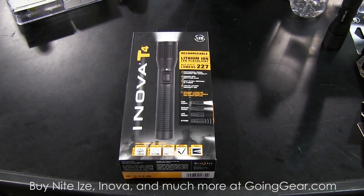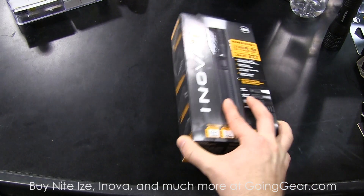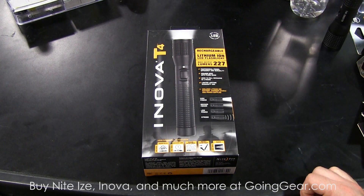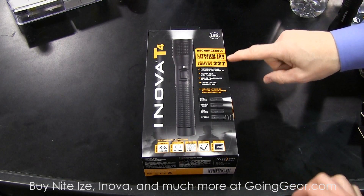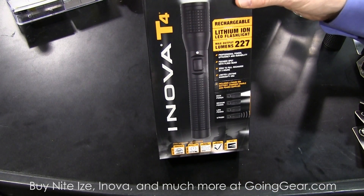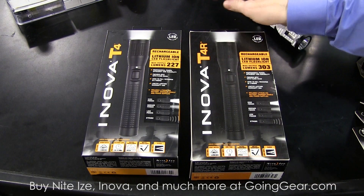NiteEyes purchased the Inova company about two years ago. When we did, we took what was already a very solid product, but now we have really amped up the function, output, and performance on these products. Many of you are familiar with the T4, and of course this was the original T4-5 on the other side. While this was a great product, even at 227 lumens with a high, medium, and low output and a high-velocity strobe, we looked at it and said let's raise the bar on that product. And that's what we've done — creating a product we call the T4R.